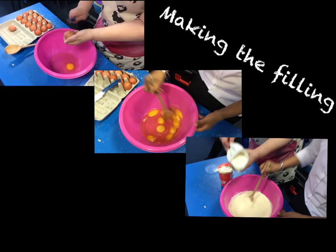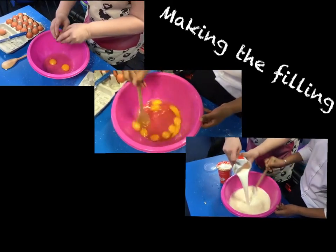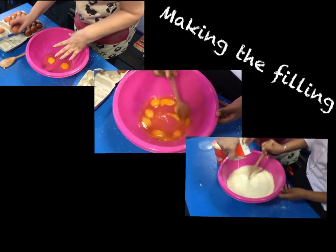To make the mixture, Mrs Amelia cracked two eggs into the bowl and then added two tubs of cream followed by a splash of milk. We then had to stir the mixture ready for our quiche.